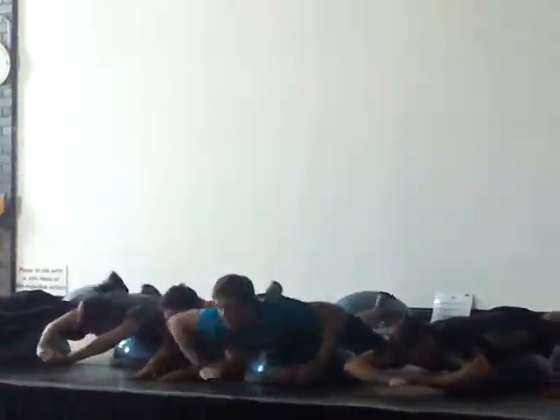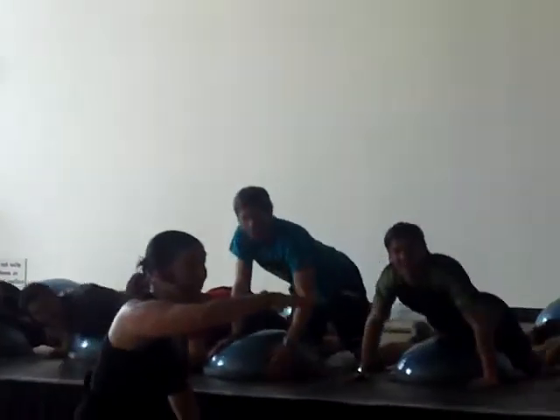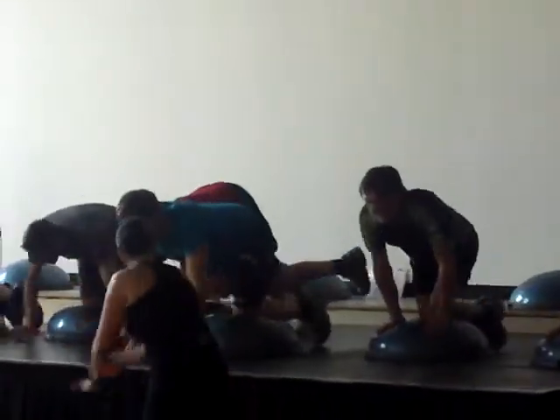Ready? Three, two, one. That's exercise two. Have a look. So your reciprocal reach here.